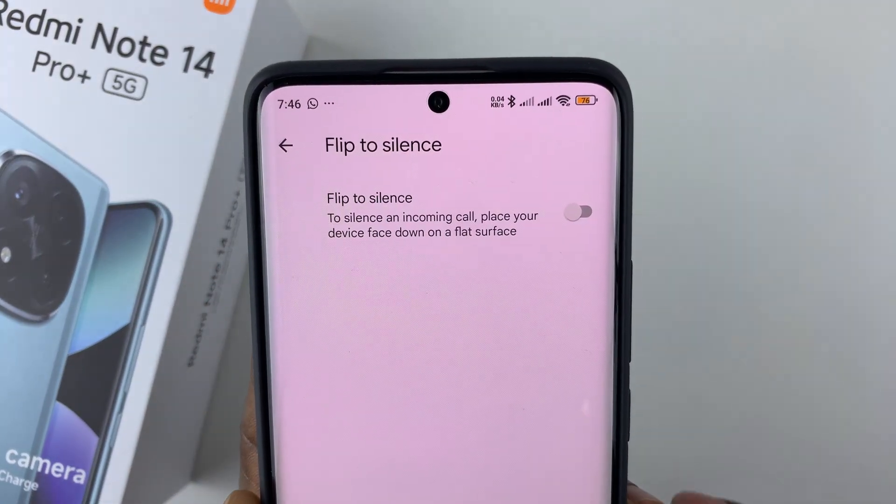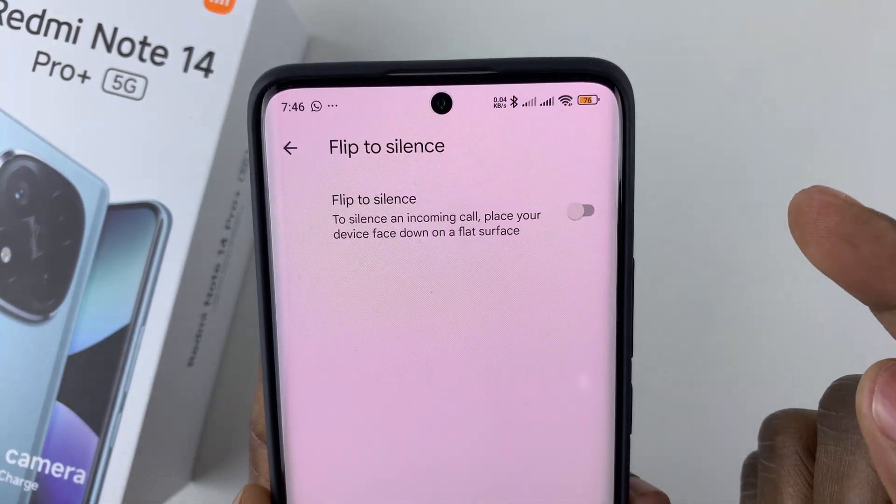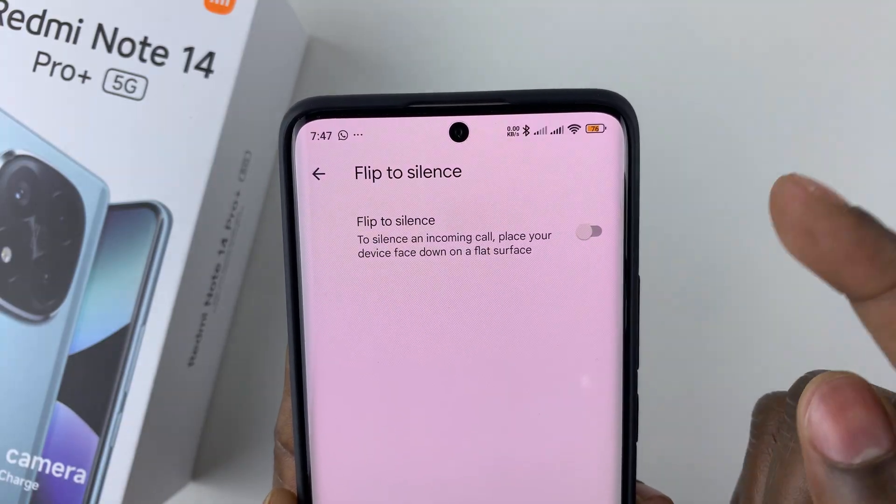You should see this option: flip to silence — to silence an incoming call, place your device face down on a flat surface.